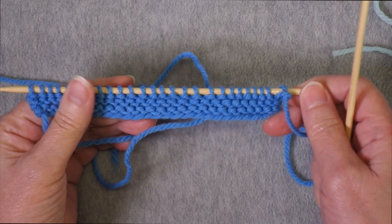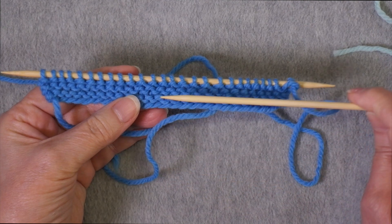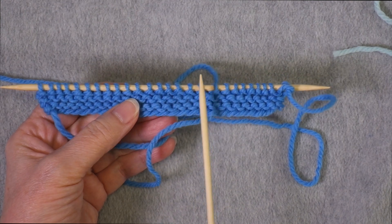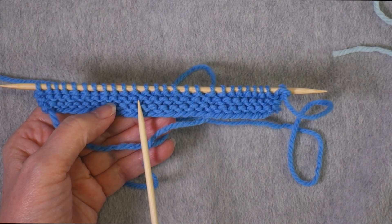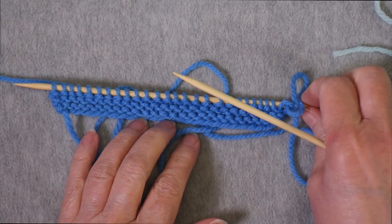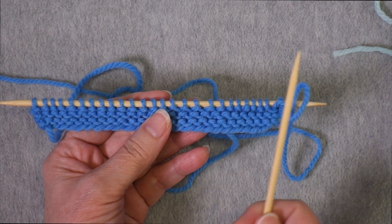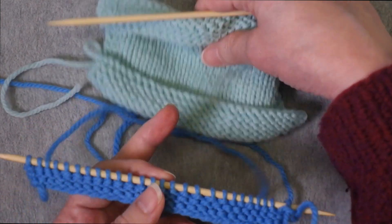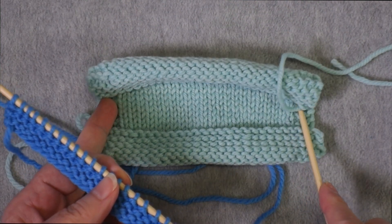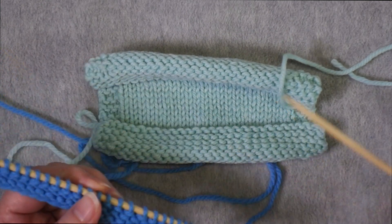My solution is to do a couple of increases in the first row as you transition from garter stitch to stockinette, and that will do two things. It increases the width of the stockinette to more closely match the width of the garter stitch, so you don't get that same flaring along the edge. It also adds a couple of extra stitches that you can leave out when you are measuring later on, so you don't have to include the two edge stitches that are right next to the garter stitch — you can exclude those and measure only the perfect stockinette stitches.